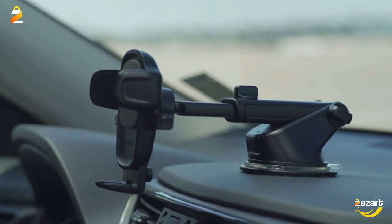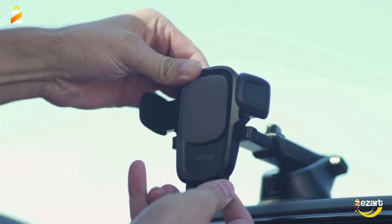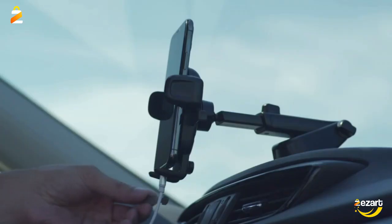Keep charging cables neatly organized with the magnetic tab located near the bottom foot. The improved telescopic arm now extends from five inches to eight inches, as opposed to the easy one-touch four, which only extended to 6.5 inches.